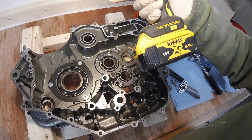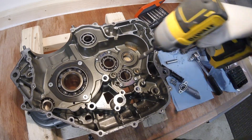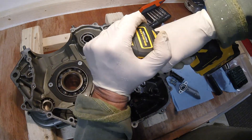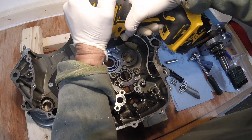With our trusty DeWalt impact driver we're going to take out the bearing positioning plates in the right-hand crankcase. Just love this thing.